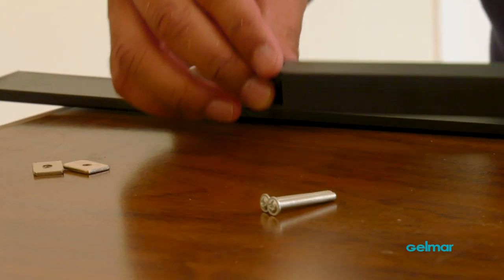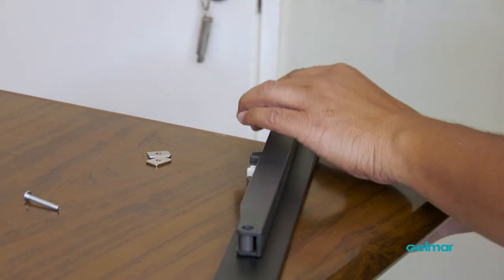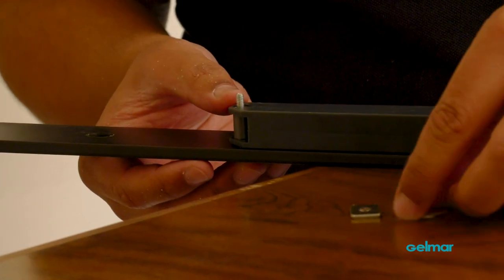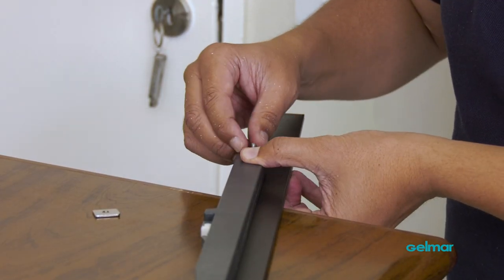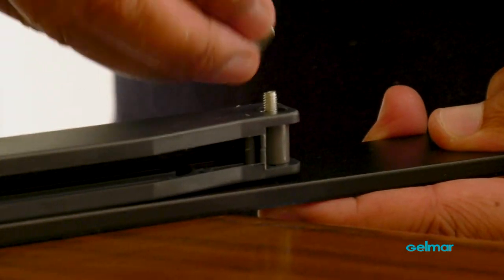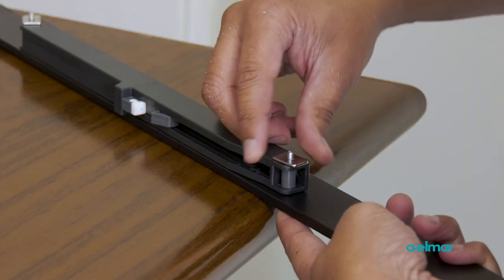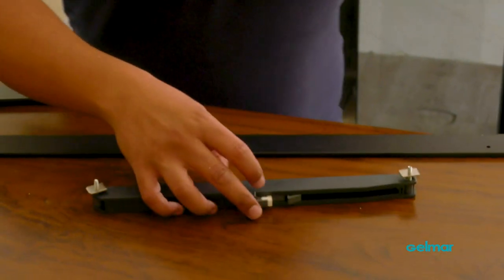Once you've got each of the sides located, you can go ahead and install them. For the soft close mechanism, you're going to install it on the inside of the rail in order to engage on the door, which you'll see a bit later on. Now we can do the same to the other side.